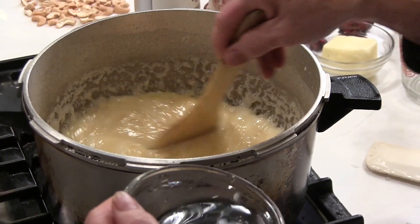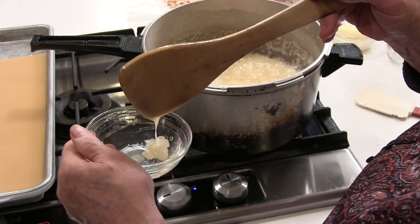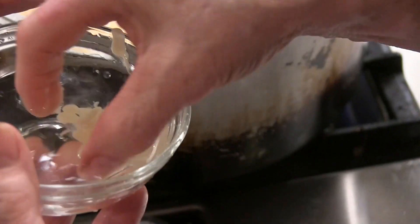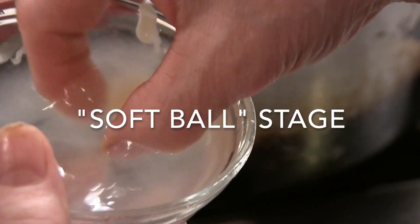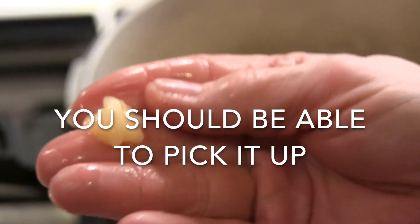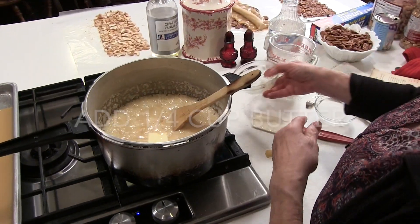Now that we've tested it once and it wasn't quite ready, I'm going to test it again. This time you can kind of see that it isn't dissolving into the water like it did the first time. There's our softball — you can actually pick it out of the water and it's pliable, not firm. You can put it on the counter and it will flatten out a little bit. This is ready now for us to go ahead and add the butter.